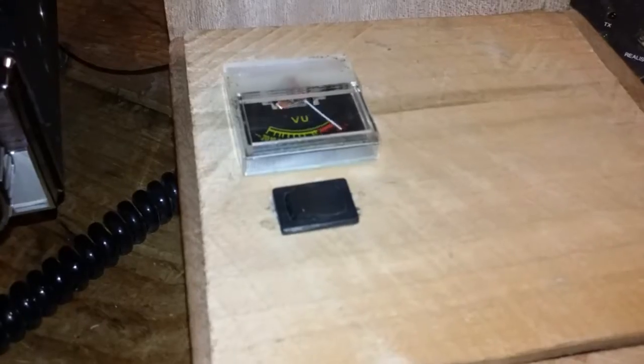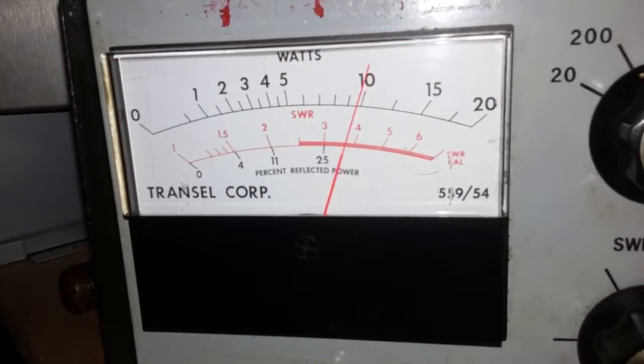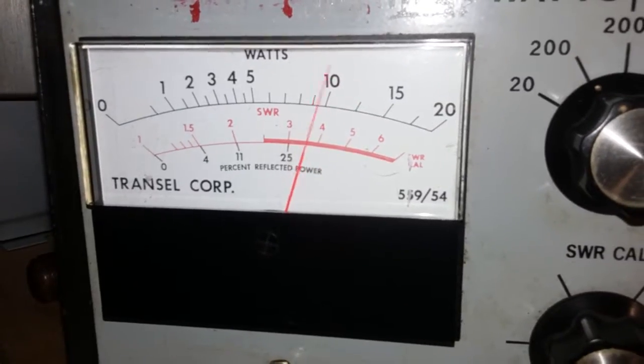Audio check, one two. Audio check, one two. Audio test, one two.